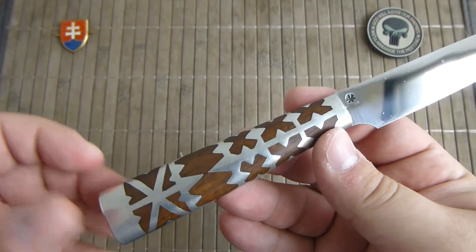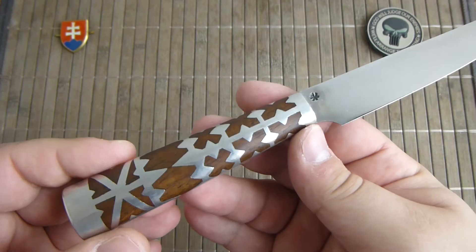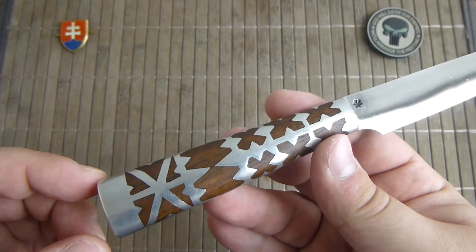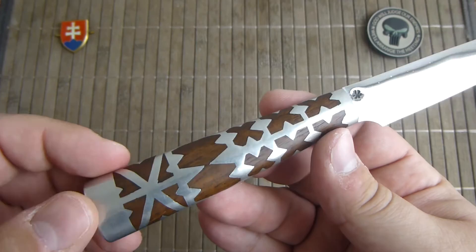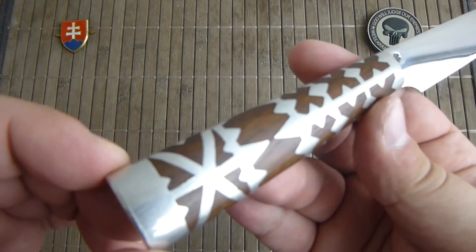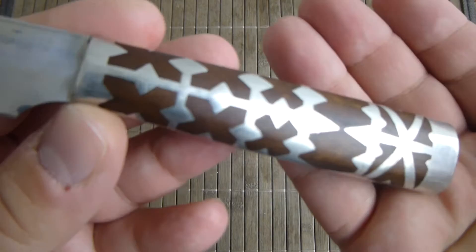Mostly the knife is really different in the blade size and the finish of the embellishment of the handle. And as one of my viewers pointed out, I made a mistake in my last video — that is not wood that is inlaid in a tin handle, but it is a wood handle and tin is inlaid into the wood. Thanks for the correction.